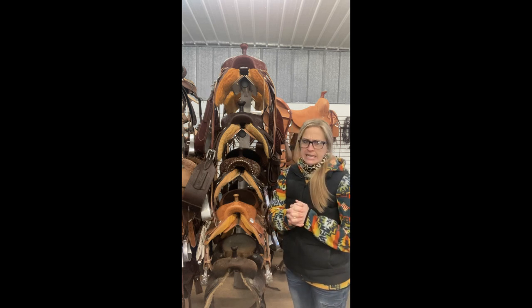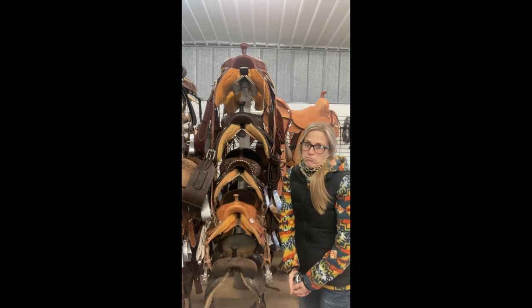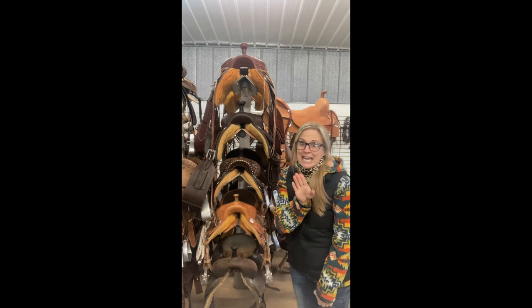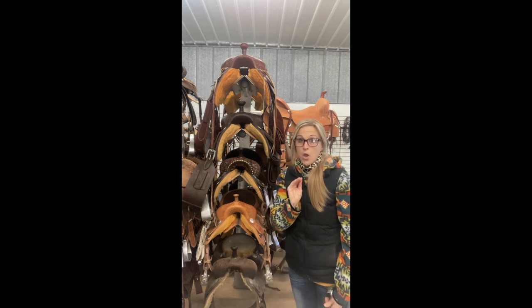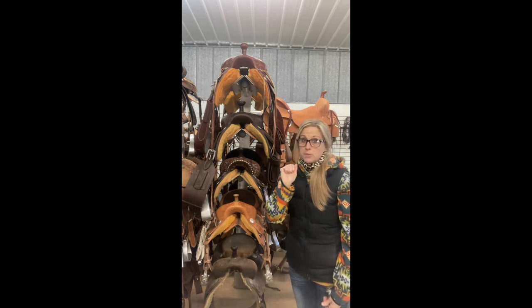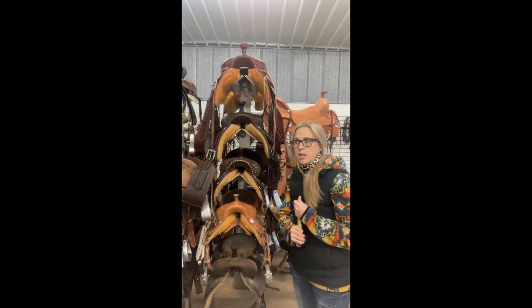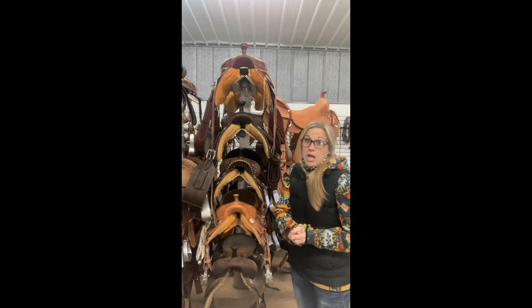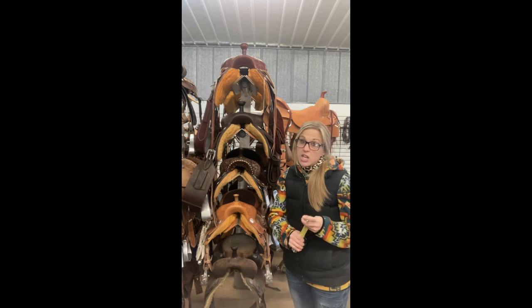Let's say you get a message: I need an eight-inch gullet. Guess what? There is no standard in the industry of saddle making for full quarter horse bar, semi quarter horse bar, quarter horse bar — there's no standard. So when you tell me you need an eight-inch gullet, first of all, I know there's really not many saddle makers that make an eight-inch gullet.